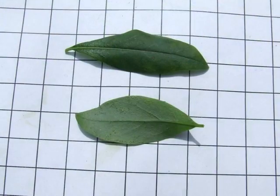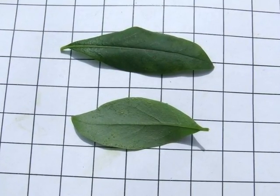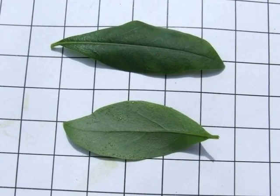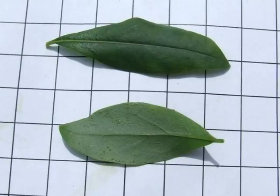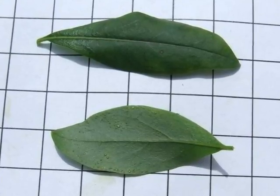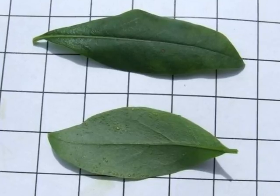The foliage is soft, light green above, grey-green below. Elliptic to lanceolate in leaf shape, with only one central rib evident, and with an entire, sometimes sinuous, leaf margin.